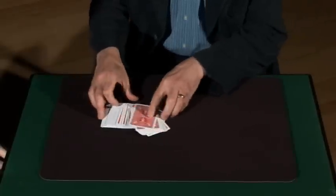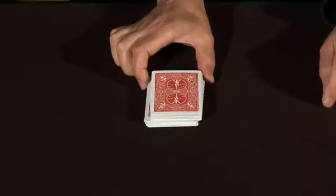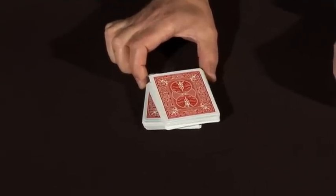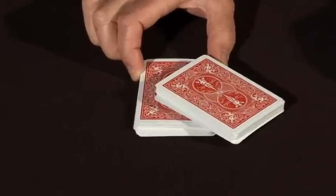All right, I'm going to try and find both cards. I'll give the cards a bit of a cut. The cards are obviously in there somewhere. Now, to find the first card, it's really easy. All I have to do is square the cards up like this, get some static on my fingers, and if I transfer that static down through the cards, it'll locate your card. Something's happening, as you can see. And it's found one of the cards, because the static is moving the cards away.